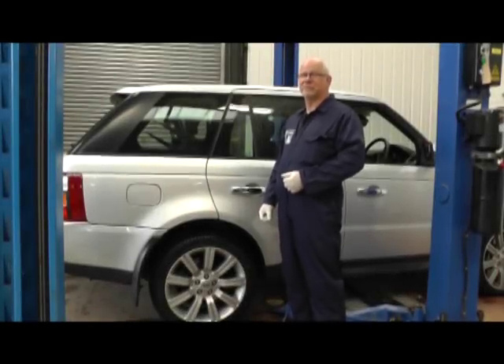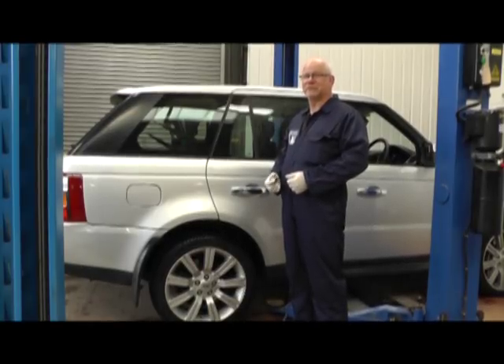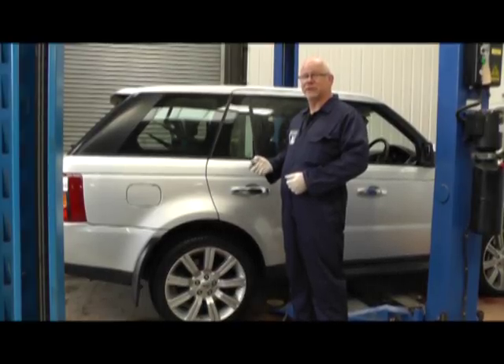Hello, welcome to Rimmer Brothers. My name is Hans and today we shall be replacing the rear discs and pads on the Range Rover Sport. But before we jack it up or do anything, we shall be loosening the locking wheel nut by hand and not with an impact wrench.